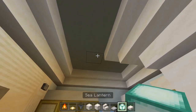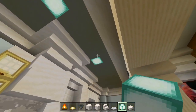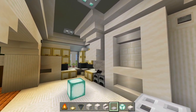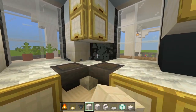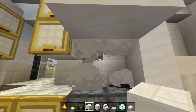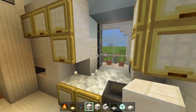I'll grab a sea lantern and place one in the ceiling right there, and another one here, so they kind of match, and then one more. Cover these up with the iron trapdoors. Then grab quartz bricks and replace the gray concrete blocks, making sure to get right behind the oven as well. Delete the layer where the chiseled quartz is and replace it with quartz bricks there as well.